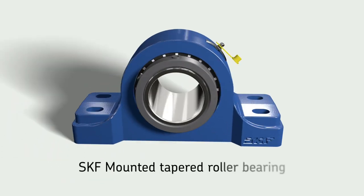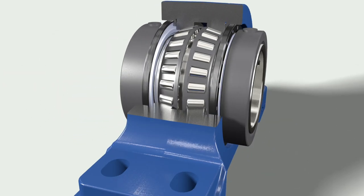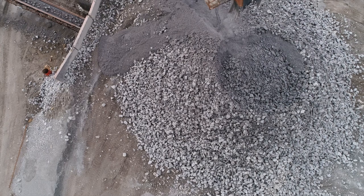The SKF Mounted Tapered Roller Bearing. Heavy industries like aggregates and paper